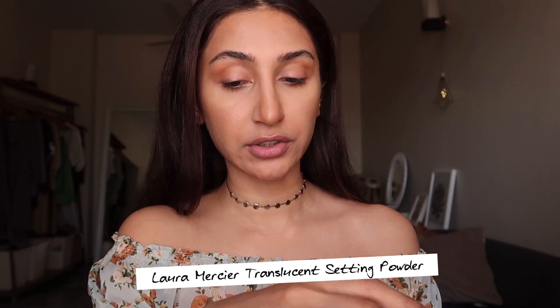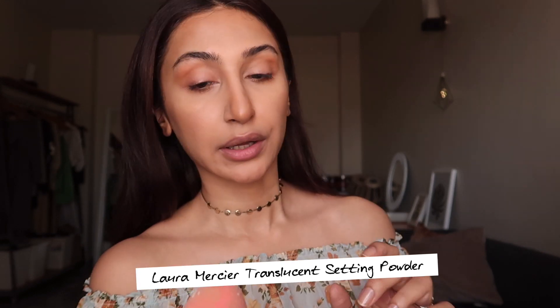I want to use my Laura Mercier translucent setting powder because it just makes my makeup last so much longer and it also looks great throughout the day — it's definitely a game-changing product. I'm applying it in these areas.